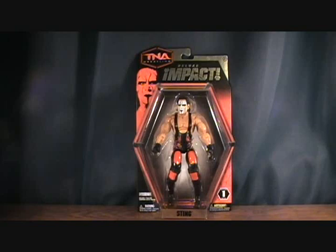Hey guys, welcome back to Matlock's Tour and Reviews. Today I'm doing a TNA figure. This is Sting from the TNA Deluxe Impact line, Series 1.